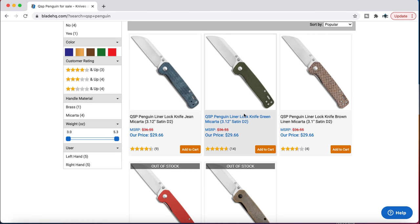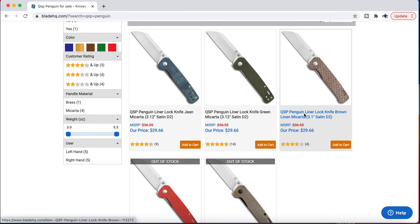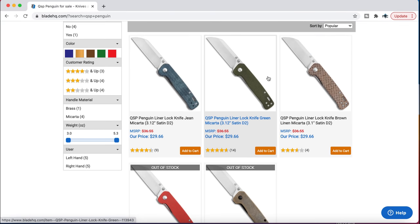There's the red G10 one I was thinking of, and we've also got the standard blue and the green, and then there's a linen micarta version. There are more QSP Penguins in different flavors available right now — though it's three, not as many as I made it seem.